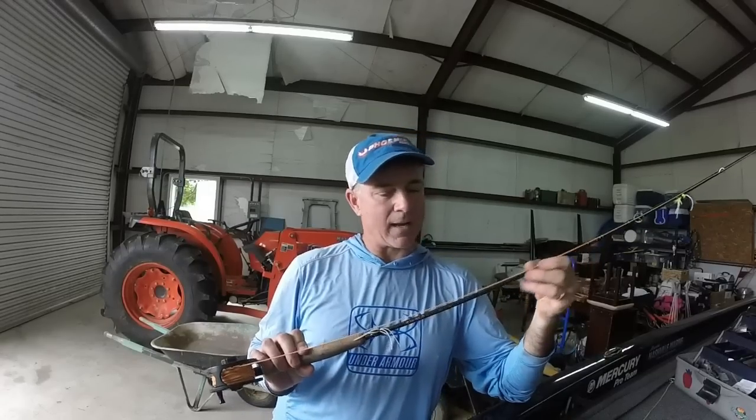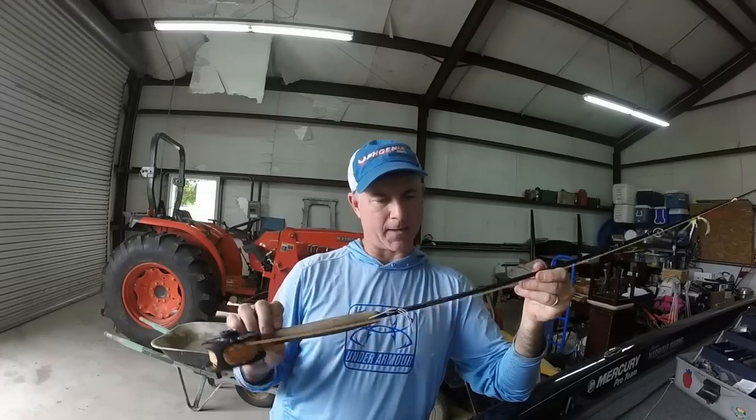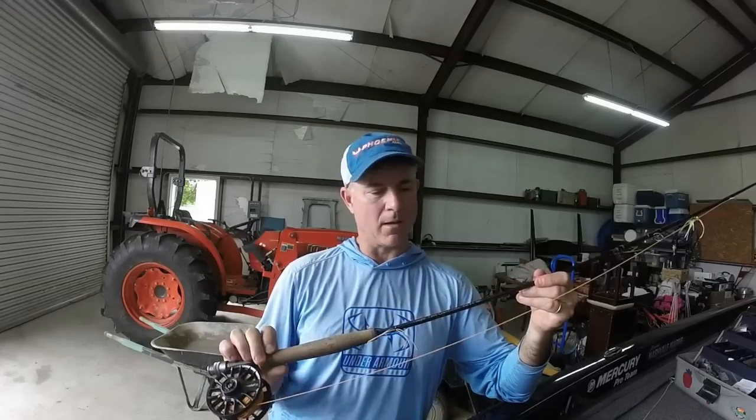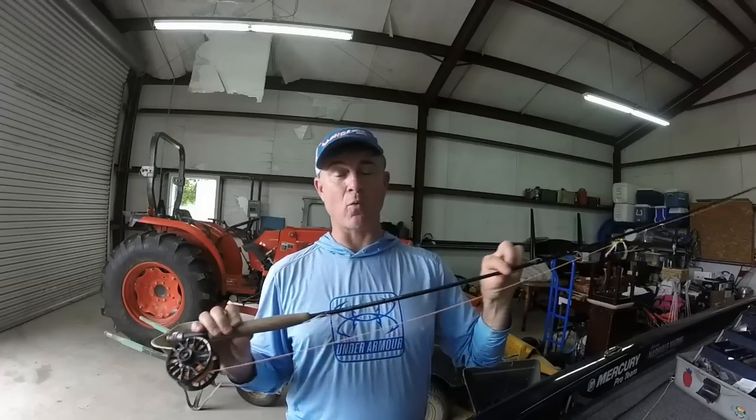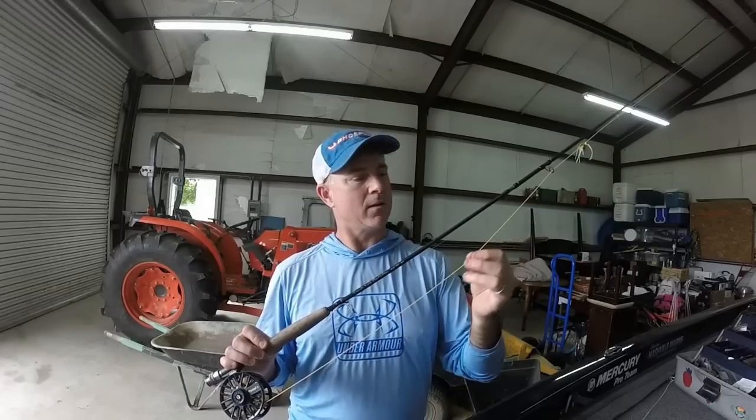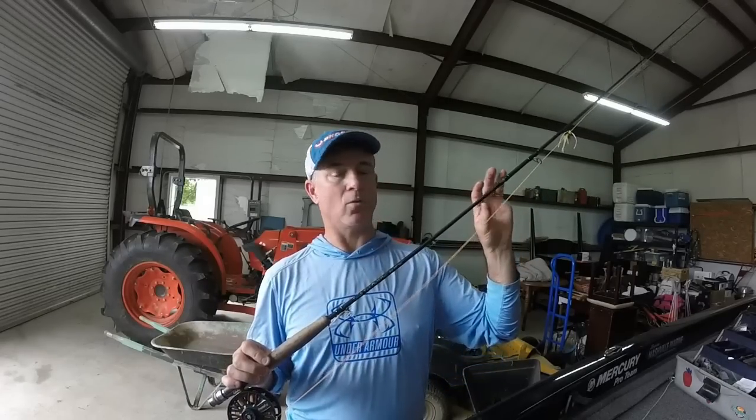I'm fishing for brim and some small goggle eye, so I like this particular rod — it's a Temple Fork Outfitters, I think I picked it up at Cabela's. The main thing is it's a nine-foot rod, it's a four-weight. The bigger the number, the more stout and heavy the rod. For small brim and goggle eye and the kind of fishing I'm doing, this is the perfect rod — a four-weight, nine feet long.